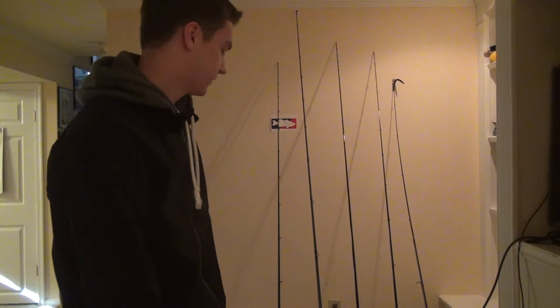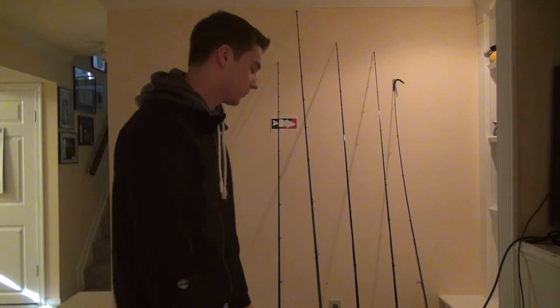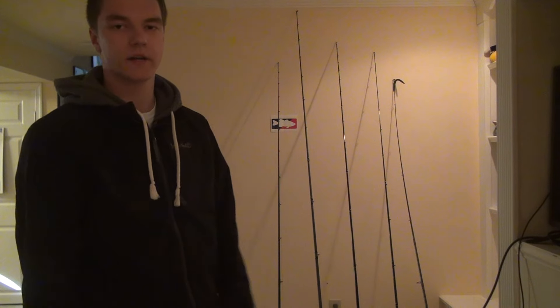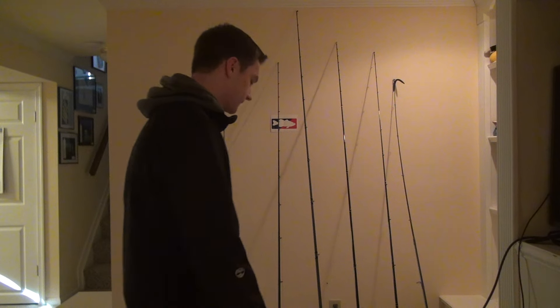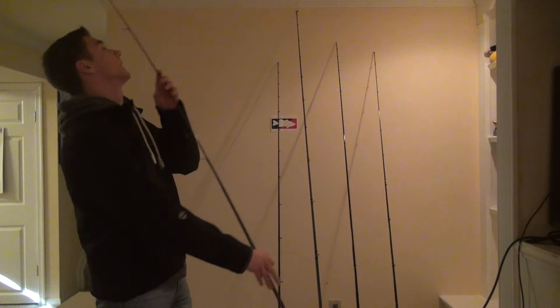What's up guys, ThatJigFisherman here. For my first video on my YouTube channel I thought I would do a rod and reel arsenal video. Since this is my first time having a channel, I've been wanting to do this for quite some time. I'm just going to go ahead and show you guys what I'm dealing with right now, and hopefully I'll attain more as the years go on. First off we're going to start with my spinning rod combo.